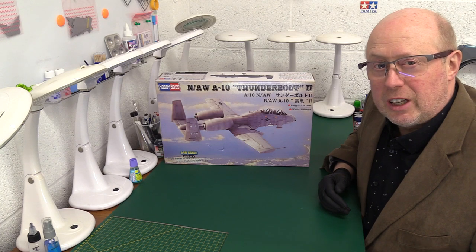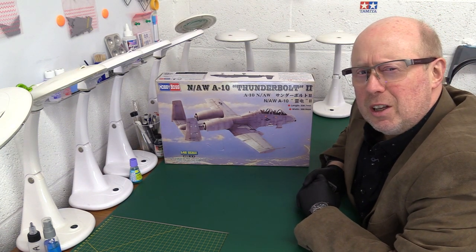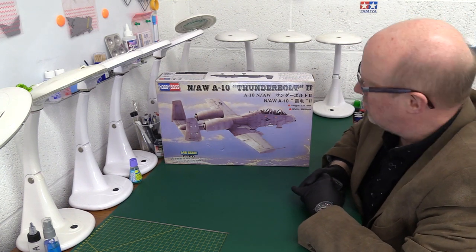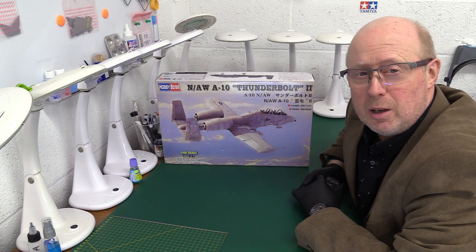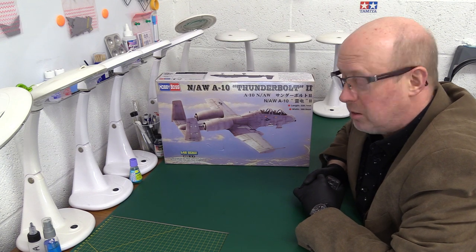Hi folks. Welcome back to the channel and thank you for joining me once again. Today we have something slightly unusual in that we have a kit from Hobby Boss. This kit has actually been donated by one of my subscribers, so I'm very grateful to Neil. He wanted to see this reviewed.